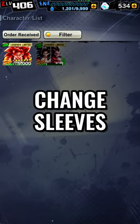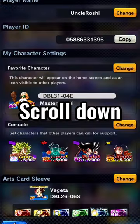You can change sleeves by going to the menu, tap Other, then Status, scroll down and hit Change.